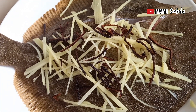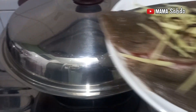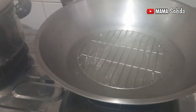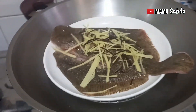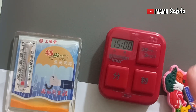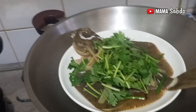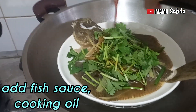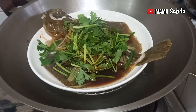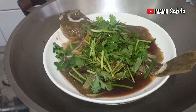I boil the water already. The water is boiled, then I put the fish inside. Cook it for 15 minutes — depending on the fish size, big or small, the time can vary. After 14 minutes I add fish sauce, cooking oil, spring onion, and coriander leaf, then cover it for one minute.